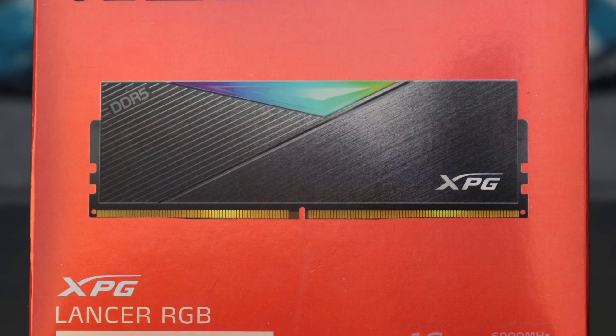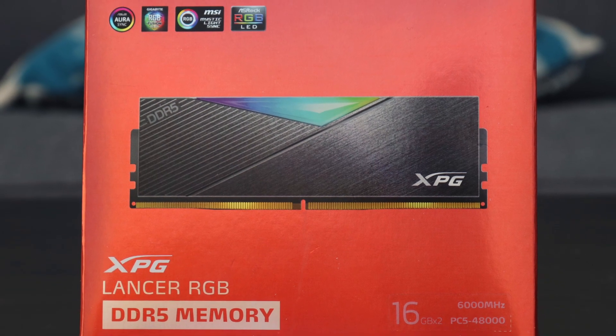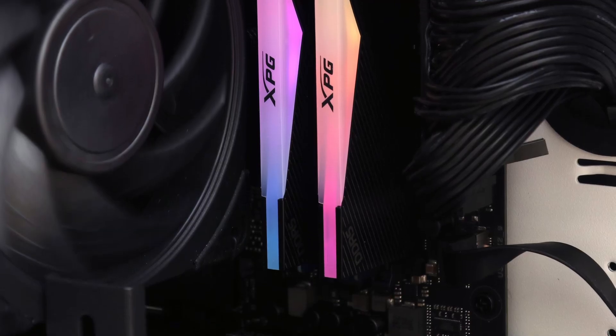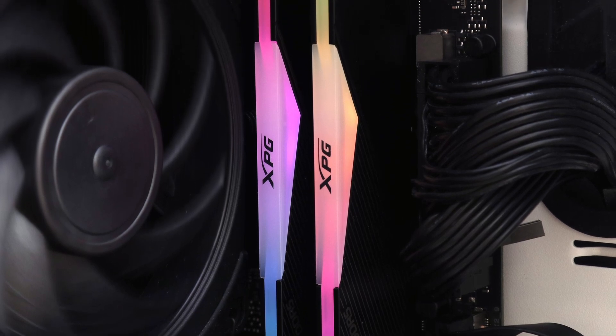At the time of the review, the XPG Lancer RGB DDR5 6000 2x16GB kit can be found for around $280, which is priced where you might expect for the latest generation of RAM. This kit is also backed by a lifetime warranty.